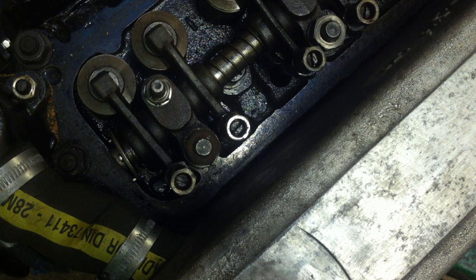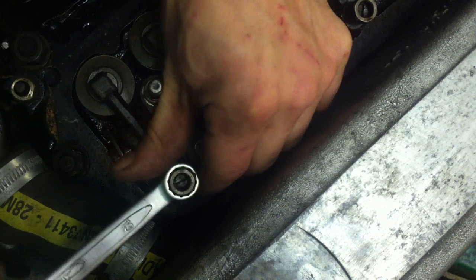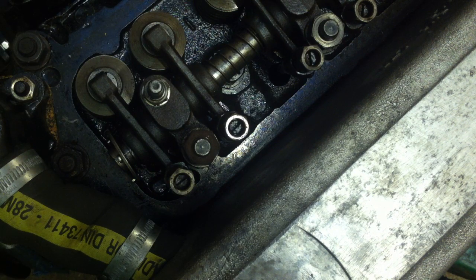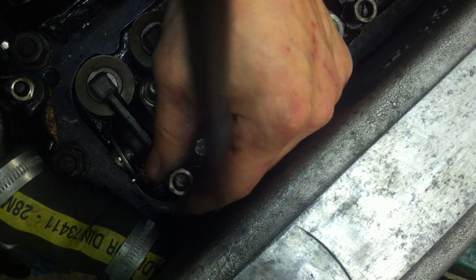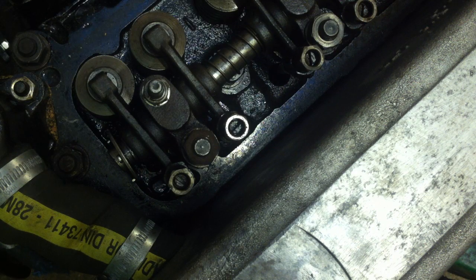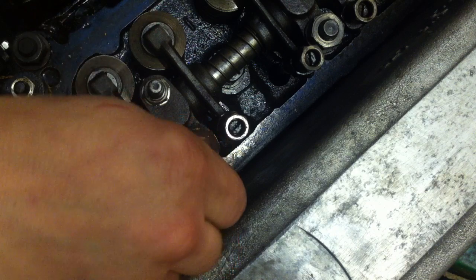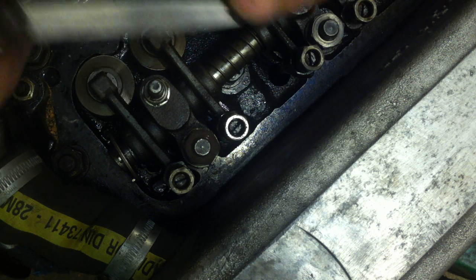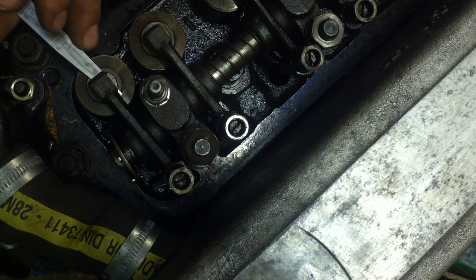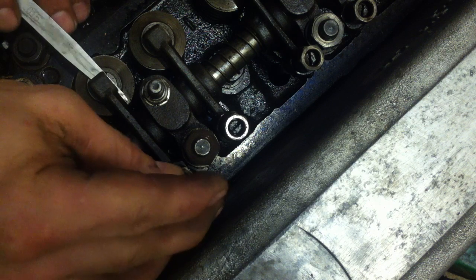We'll take our 13mm spanner — half inch to anyone who's working in old money — and slacken off the nut there, like so. Then with a flat blade screwdriver, slacken it off and just tighten it down. For demonstration purposes, slacken it down. Now with your feeler gauge, we've got a blade of 0.015, and in it goes between the head of the valve and the tappet. What you want to do is actually feel it — just not drag hard, but drag.